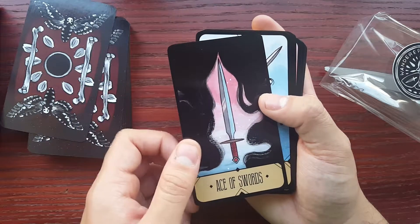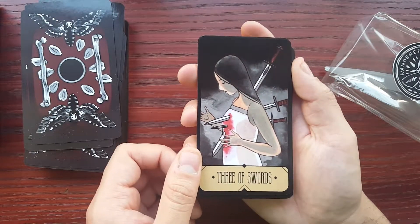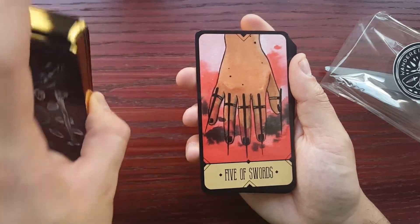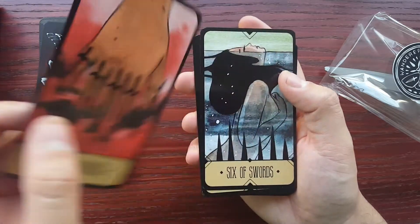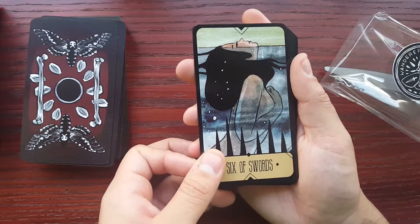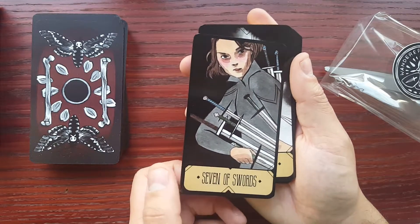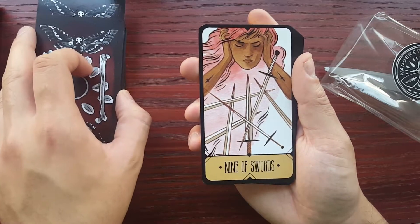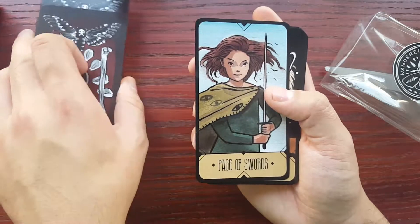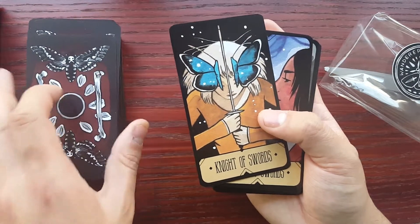Ace of Swords is cutting away, slicing through the darkness — I like that. Two of Swords here. The Three. Here you have the Four. I was afraid I was going to have to readjust my camera to zoom into the cards, but no — these cards aren't that intricate, like Shadowscapes or some of the other cards I have. What you're seeing here on camera is what I'm getting here too. It's pretty. Eight of Swords. Nine of Swords. So it's not too busy, but it does hit the emotions, right? This deck here.